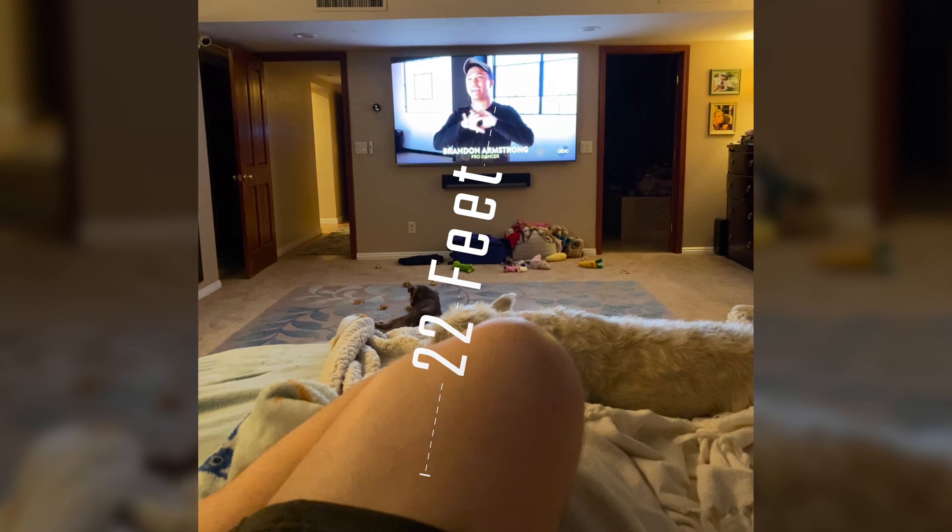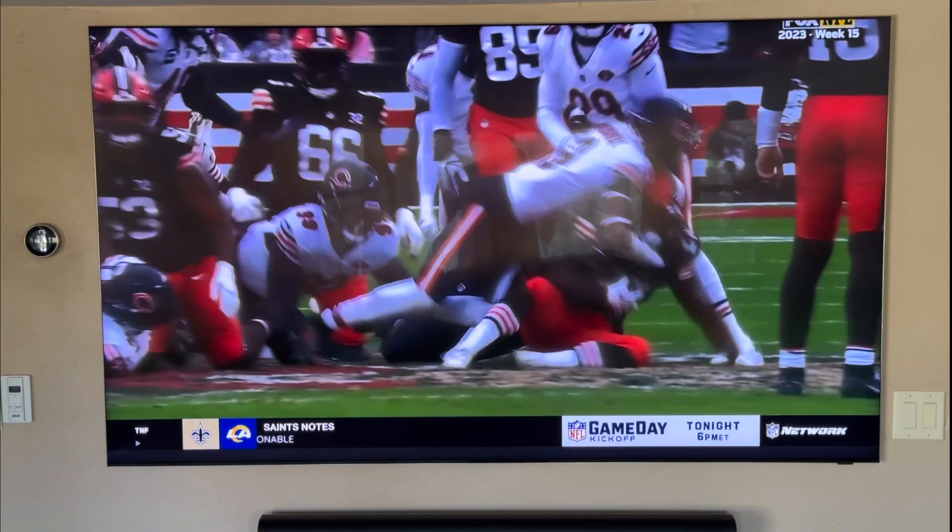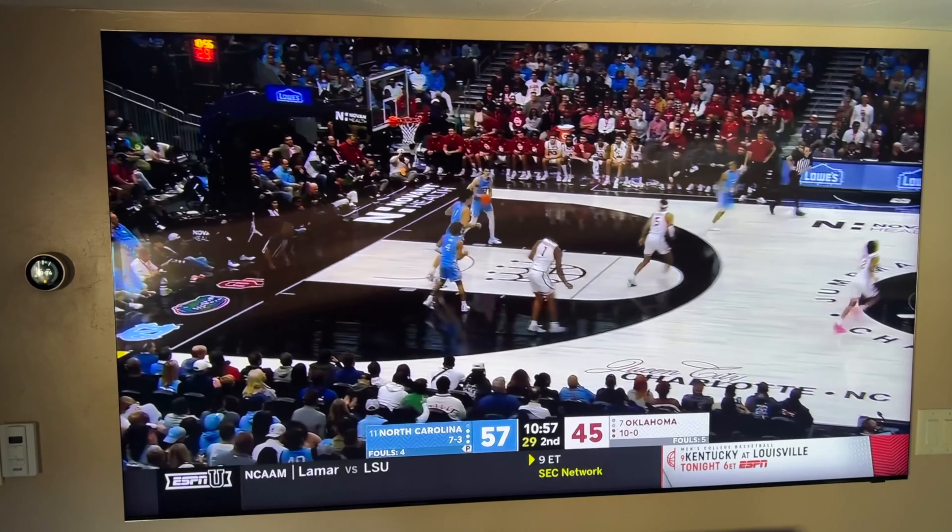When we're laying on our bed, our heads are 22 feet away from the TV. That is an 82 inch TV on the wall there. The TV we currently had in our master bedroom was this 85 inch Samsung Q950 TS 8K television that we've absolutely loved, but it had a huge problem — major glare, and it just wasn't big enough.